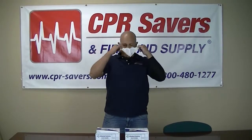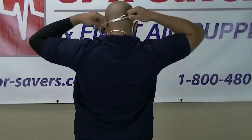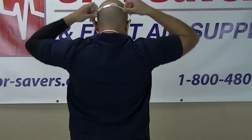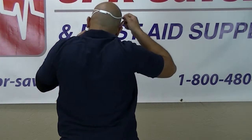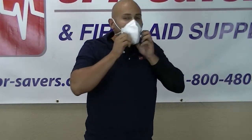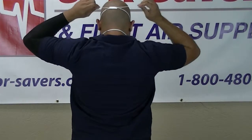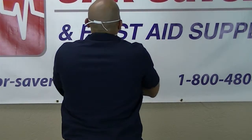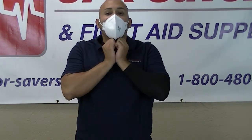First, you start off with the respirator on your neck. Then you take the white adjustable strap part, adjust it to your face and head, and make sure the straps are in your ears. Then you place the mask on your face. You adjust the straps, make sure it fits properly, and you'll know if you have it on right if there's no air coming in between the mask and your face.